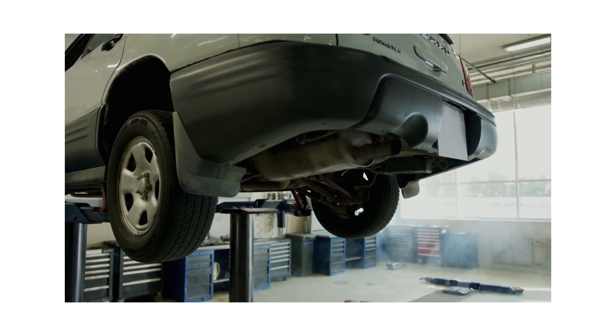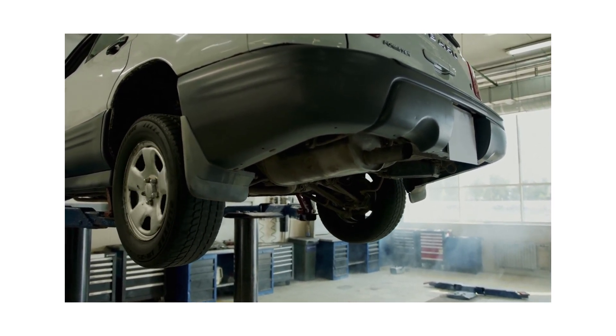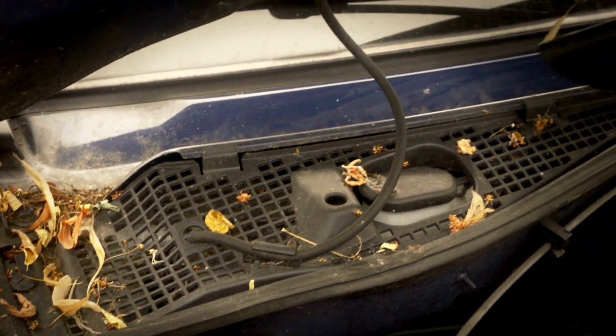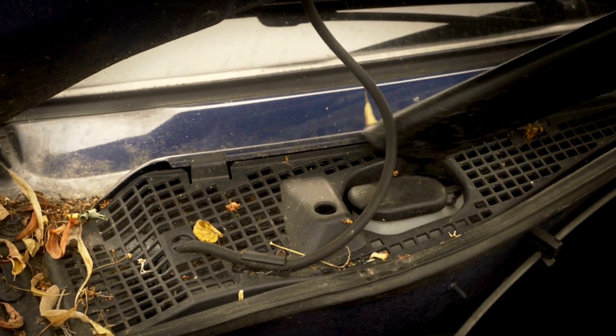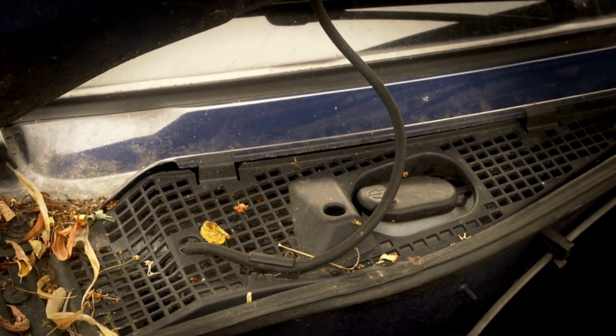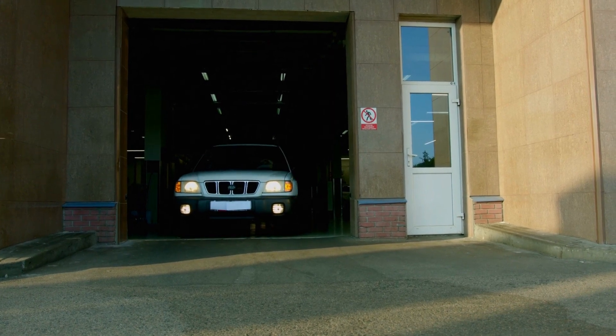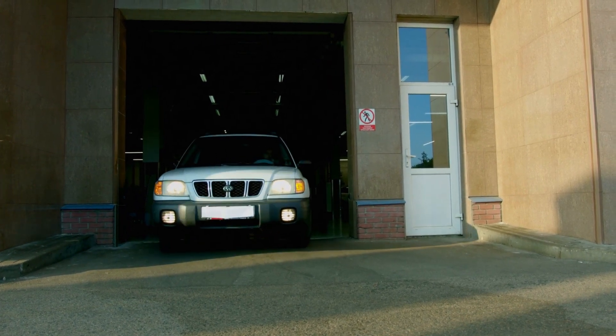It's important to note that while rust converters can be effective for treating surface rust, they may not be suitable for addressing severe or structural rust issues. In such cases, more extensive repairs or part replacement may be necessary. Regular inspections, maintenance, and proactive rust prevention measures are key to keeping your automobile in good condition and protected from rust and corrosion.